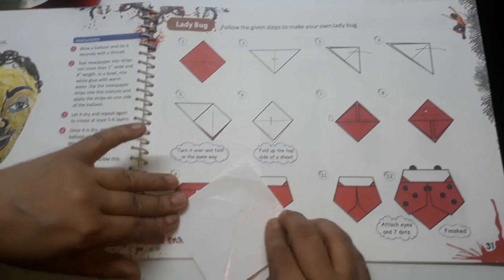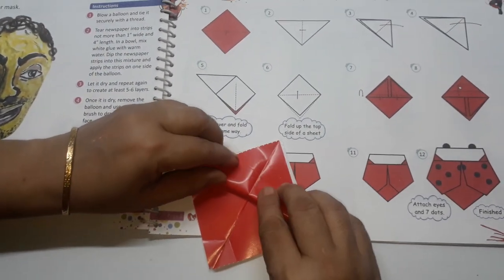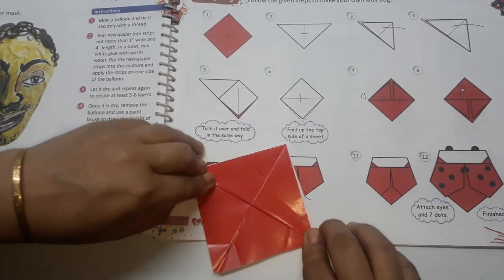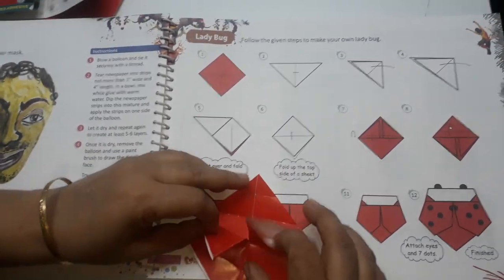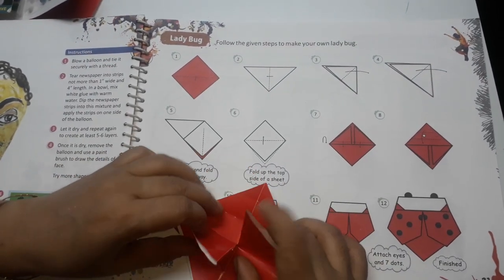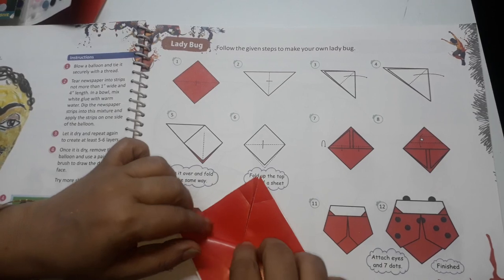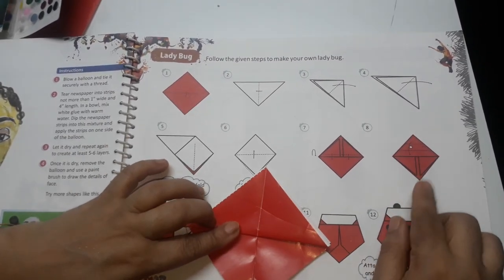Now step number 7 is you have to make it half. Turn it like this. Now this open part, can you see step number 7? These two open parts and one back side. Now you will bring it this side like this. Step number 8.